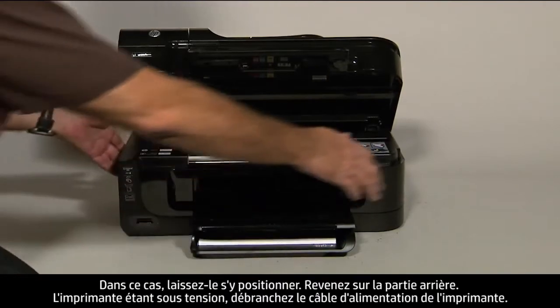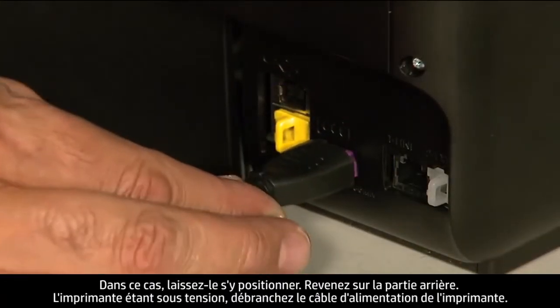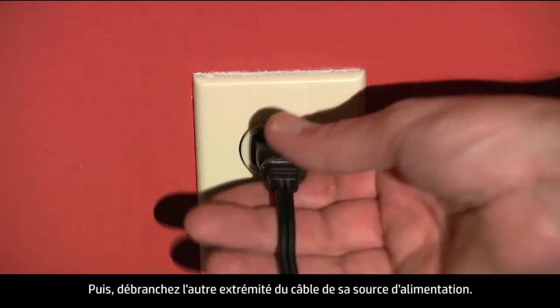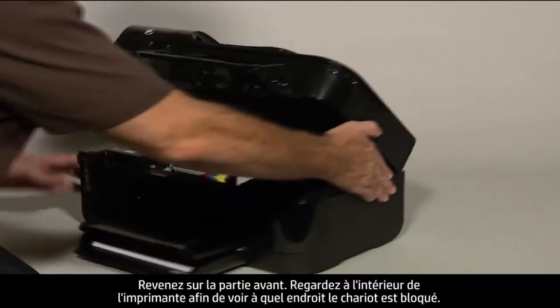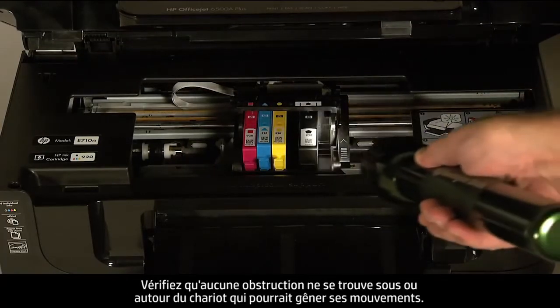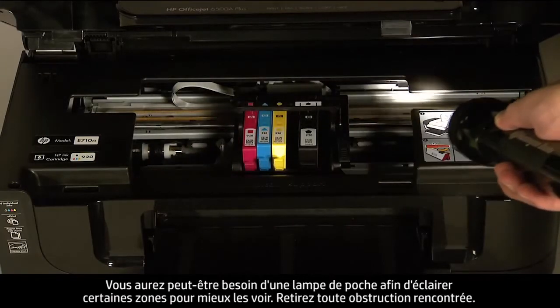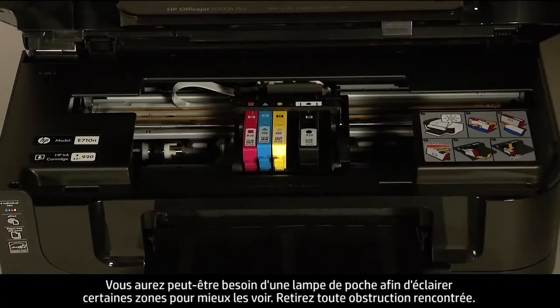Turn to the back. While the printer is still on, disconnect the power cord from the printer, then disconnect the other end from its power source. Turn to the front and look inside the printer to see where the carriage is stuck. Check for obstructions around the carriage that could prevent it from moving. You might need a flashlight to illuminate areas for proper viewing. Remove any obstructions that are found.